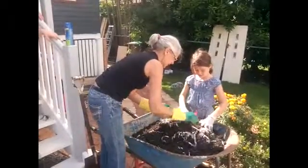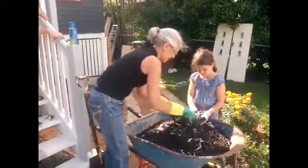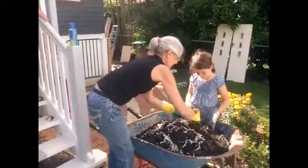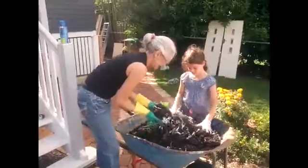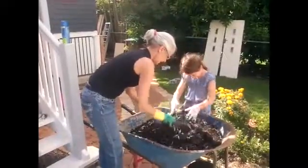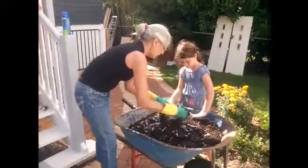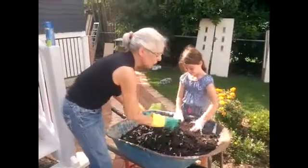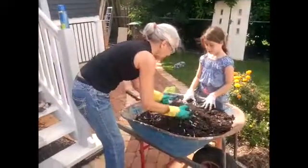Oh look at those wormies — lots of wormies! You're doing a good job there. It is squishy. You need your dirty clothes on for this job, don't you? So now what we'll do Willow, we're going to put some in the bottom of that hole darling. There's a whole bunch here that's still quite sloppy — see that — with all those worms in it.